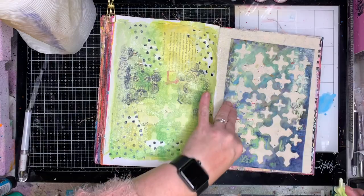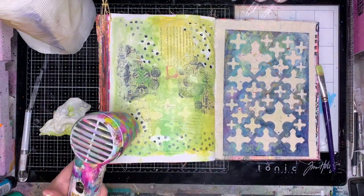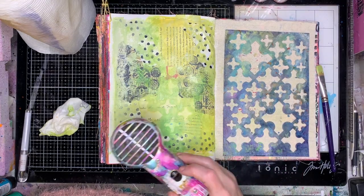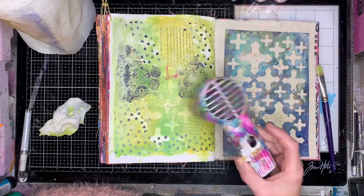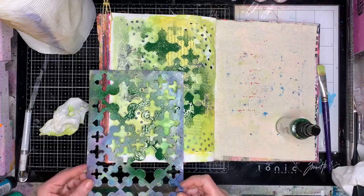Now I'm going in with the stencil and just rubbing back. The reason I did that was you can obviously see a little bit of the stencil impression there. And you can see on some of the collage, where I've rubbed off the paint, that the collage is peeping through a little bit — it's just to add a little bit of texture.